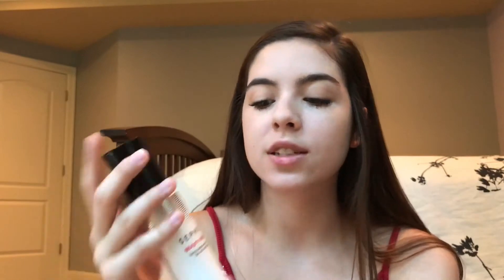We're not going to do any bronzer or highlight because it's a simple back to school look. And then the last thing I'm going to use is this Sephora setting spray. I just picked this up and I actually really like it. I've never used setting spray before and my makeup always did come off in a few hours, but this actually worked really well.